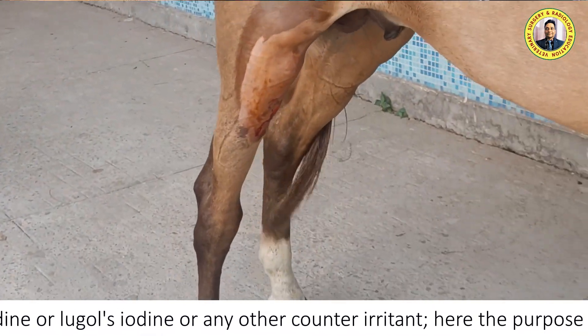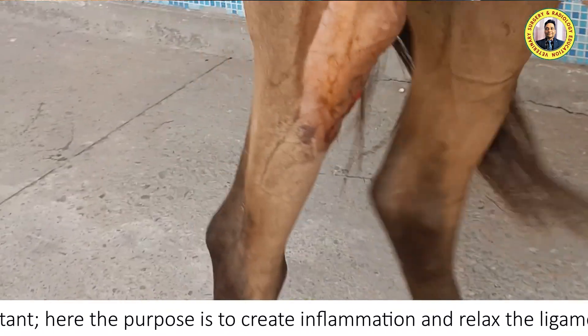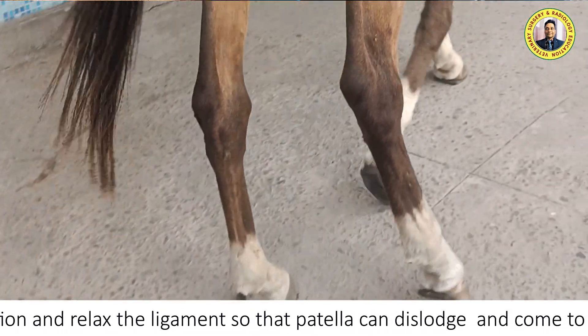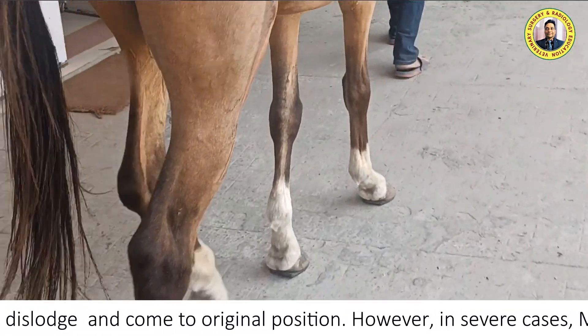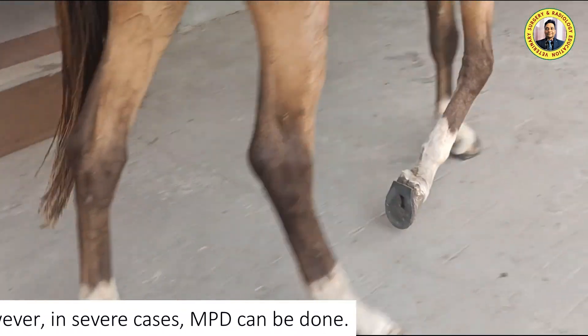Since this case is only three or four days old, we should not go for medial patellar desmotomy. Desmotomy is reserved for very severe cases. Since this is not a very severe case, we are going to perform the splitting of the medial patellar ligament.